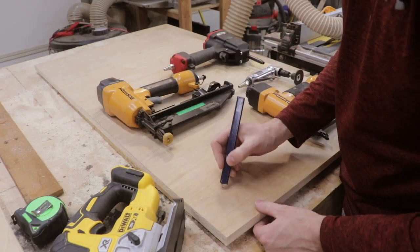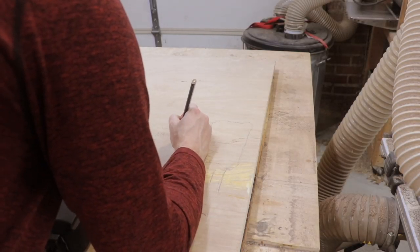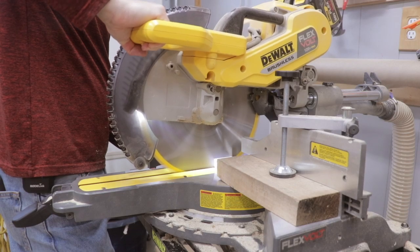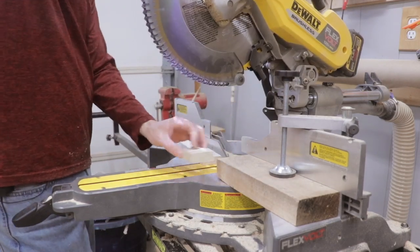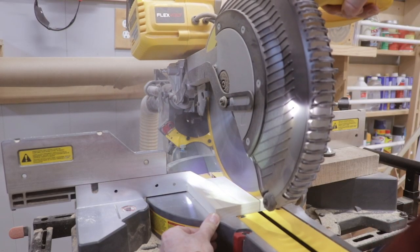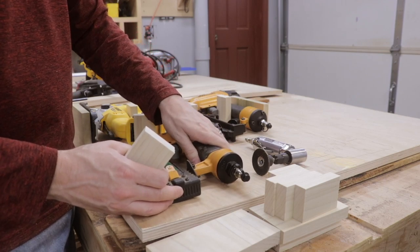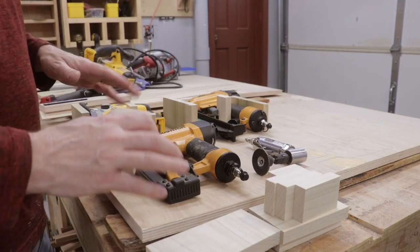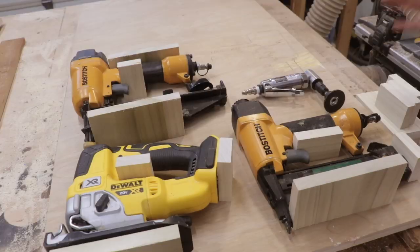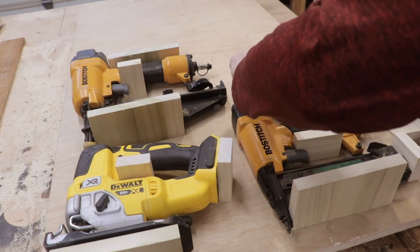I'm also marking what tool goes where so I don't forget. I cut up a bunch of blocks on the circular saw — I picked three inches because the jigsaw is approximately three inches in thickness, so I used three inches as the overall width of the blocks, with various lengths. Now I'm placing the tools back on the board and positioning the blocks where I think they'll hold each tool securely — probably three blocks per tool, with extras left over if needed.